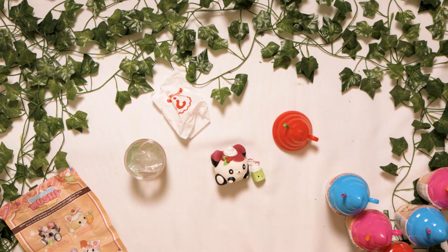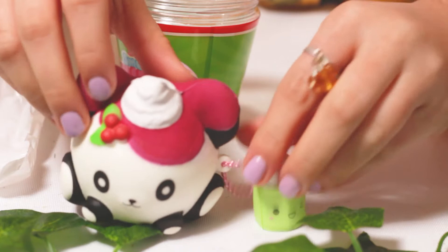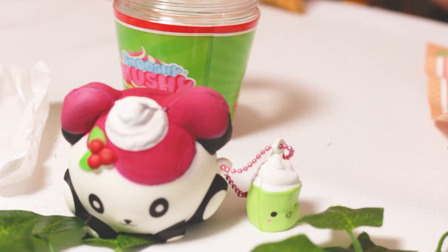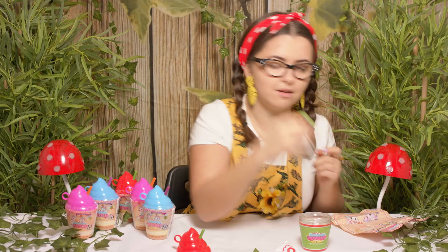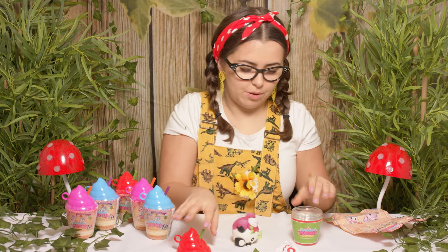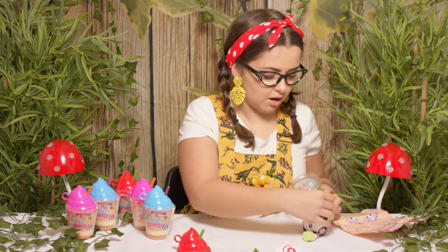And now let's have a look here too. Are we ready for a squish? Squish, squish, squish, squish, squish. And watch them grow. We'll leave them out so you can see them all closer. There we go.